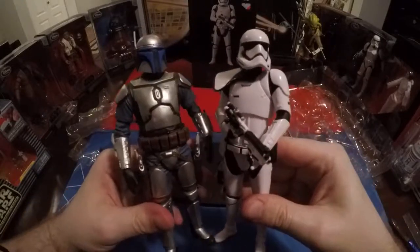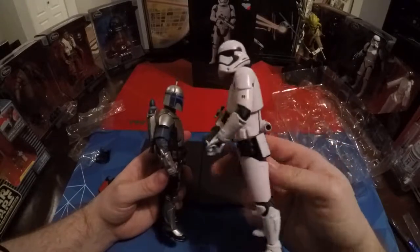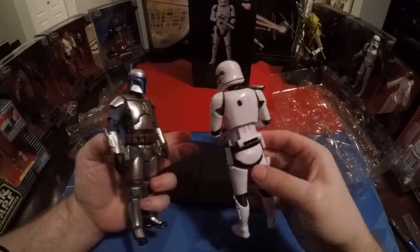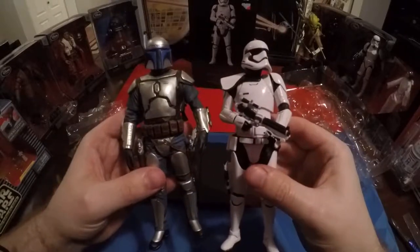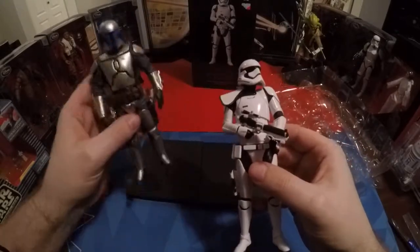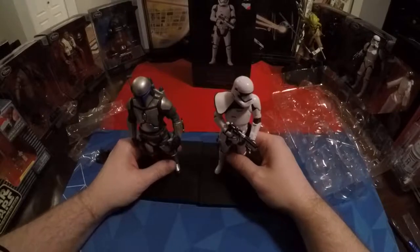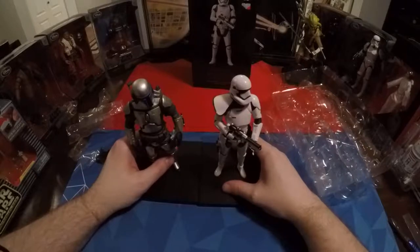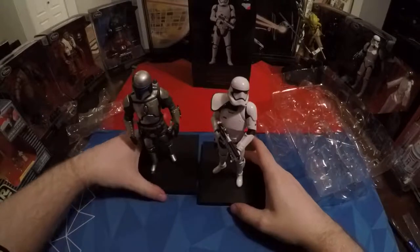Now Jango Fett has some weathering, as you would expect with a Mandalorian. This is your — as the clone troopers would call it — shiny armor. Jango Fett's came with a different jet pack and different blaster pistols. But all in all, you can have them looking the same way at the same guy — that's Mace Windu or a Jedi who's about to lop off their heads — or looking the other way, looking up. You can do whatever you want with them for display.